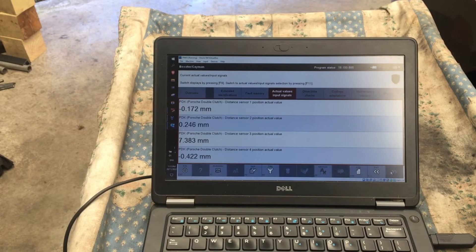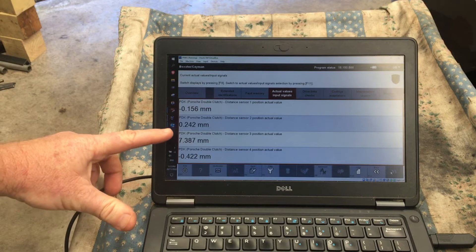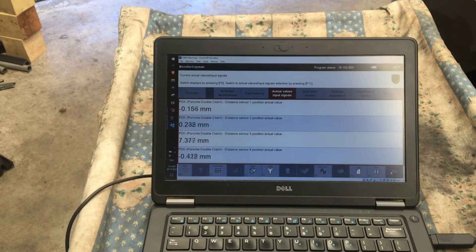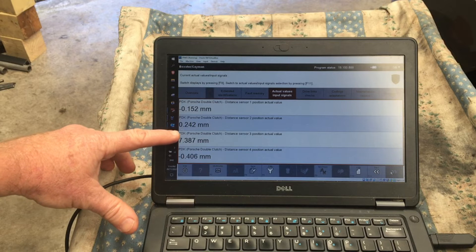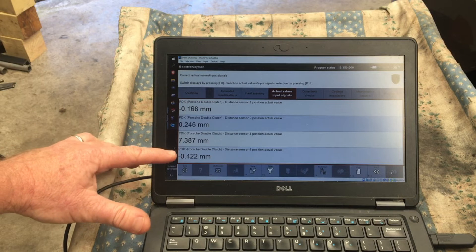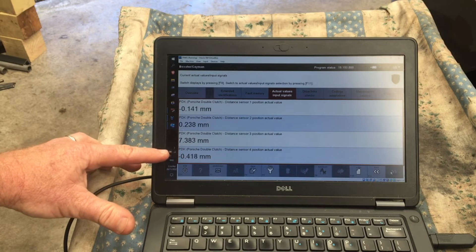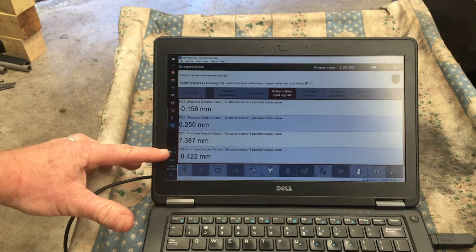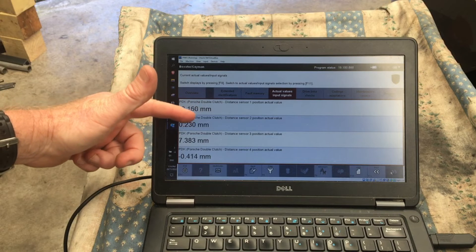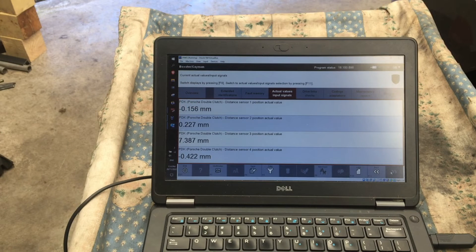These are the initial indications from PWIS with the car in park. Distance sensor 3 is showing that it's selected first — that's what it does in park. Interestingly, if I select third that number should become negative, and if it's in the central position it should be close to zero. Shift fork 4, or distance sensor 4, is for second and reverse. I won't be able to see indications beyond second as I can't select those gears.